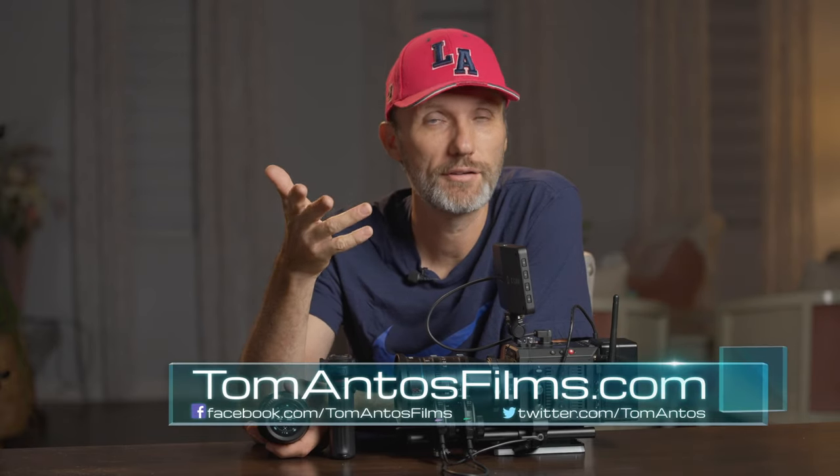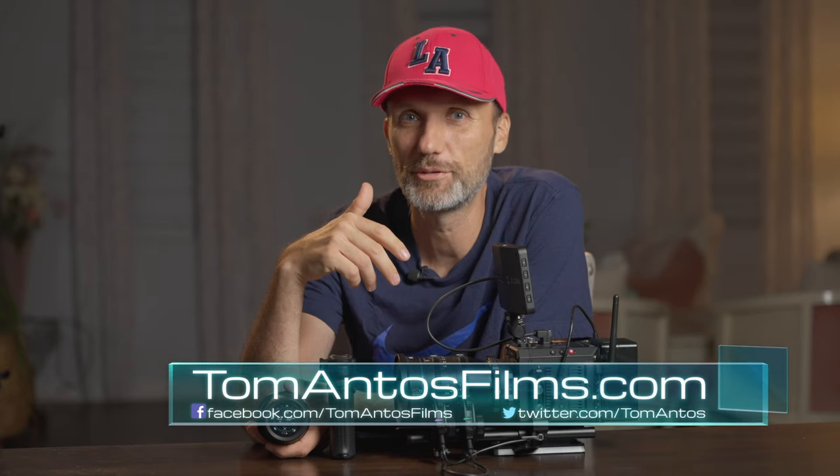Maybe the only negative thing is there are so many fun capabilities and so much functionality that you'll want to spend the first day going through the official documentation, the manuals, and watching the videos that Tilta released, just so you get familiar with all the different settings. Anyway, hopefully you guys enjoyed this video. Let me know in the comments below, and also let me know what other videos you want me to do — specific camera gear reviews or filmmaking tutorials. You can also head over to my website tomantosfilms.com. That's it for this one, I'll see you guys in the next video!